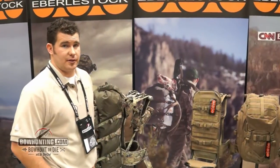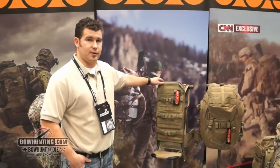I'm with Everly Stock and we're here at the 2015 ATA show. I just wanted to show you how our new pack system, the F1 mainframe and F2 transformer, work together.